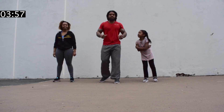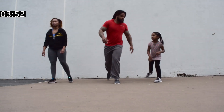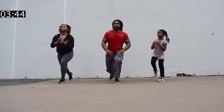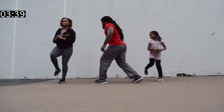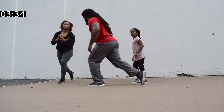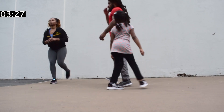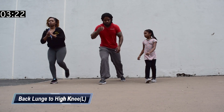We're going to do back lunges to a knee raise. We're going to do right leg first. It's going to look something like this. On the side, there we go. Alright, switch. Switch legs.